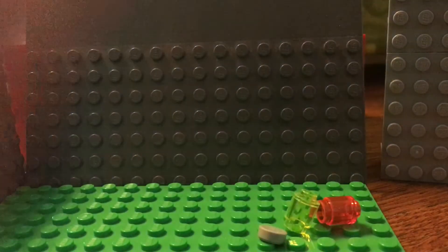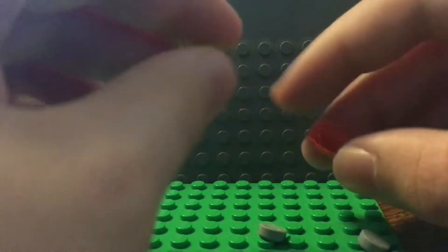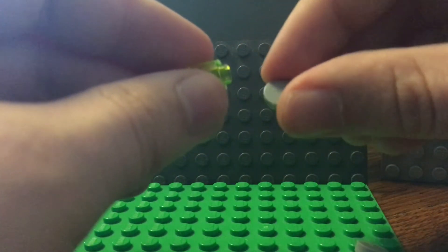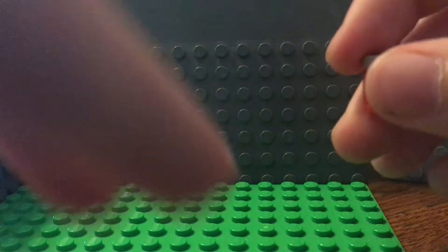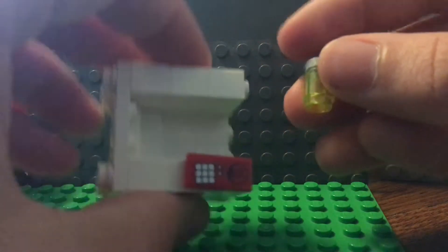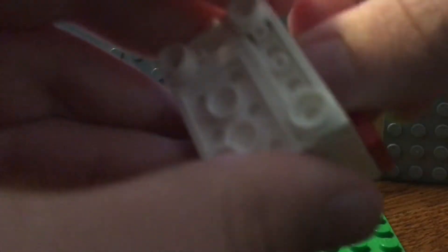Now take two one by one round pieces — these are gonna be our soda cans. Take a one by one round gray piece and put it on top of each of these. Then we're going to put them on the one by ones that had the studs on them, just like that.